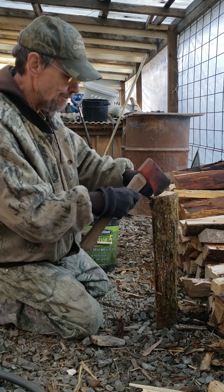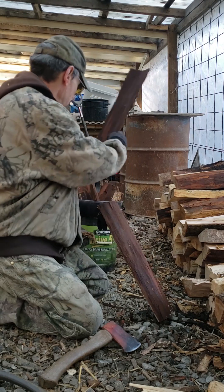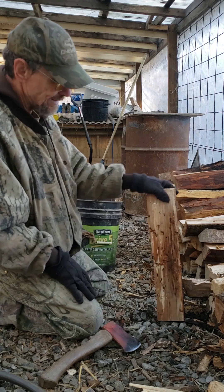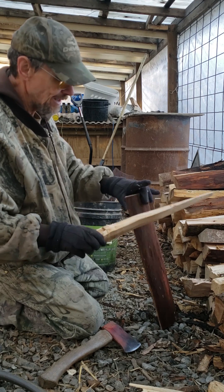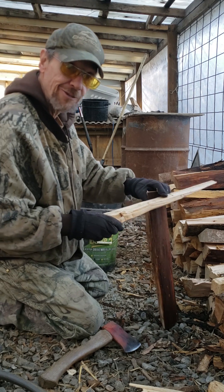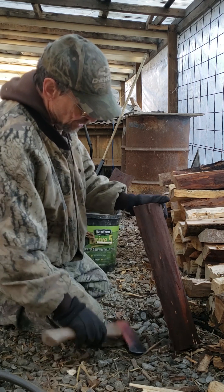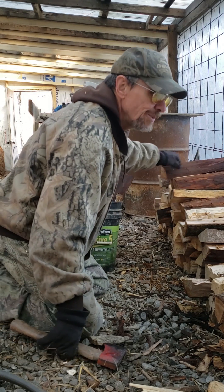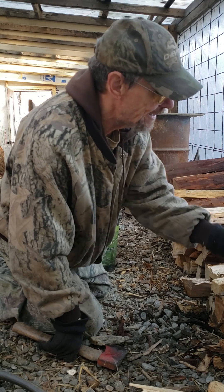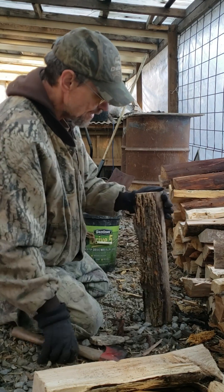Oil gasification blowers like dry wood. Well, this white ash is dry — it's dead, been dead for a couple of years — but it laid and got wet. And if you can see when you take the bark off, it's wet underneath. So it's been giving me a little bit of fits as far as wanting to burn right.